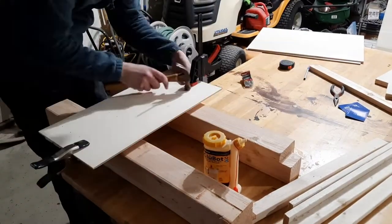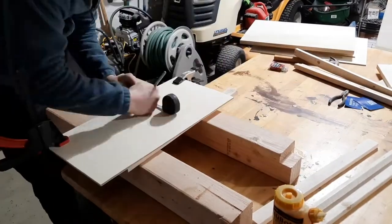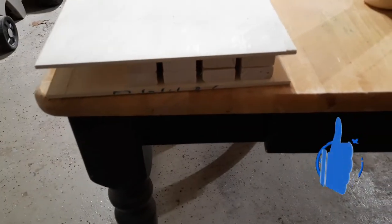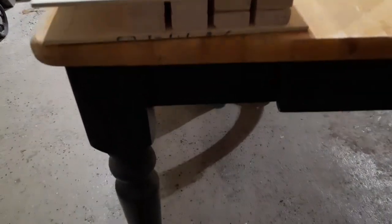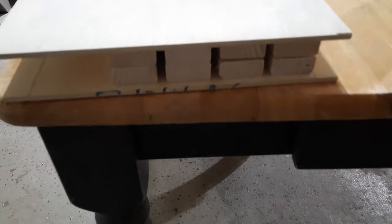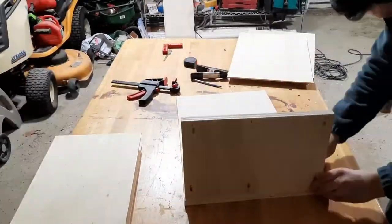I repeated this process for the top panel, making sure to mirror the bottom panel so everything lined up. I left a larger gap on one side for the larger cookie sheets since I didn't think they'd fit in the smaller gaps. The tops and bottoms both line up, with the larger gap on the left-hand side because space is a little limited due to the door and the door hinge.